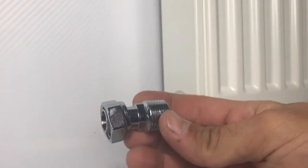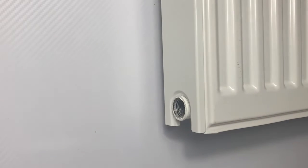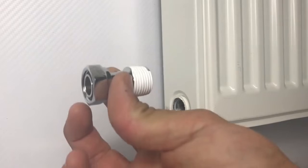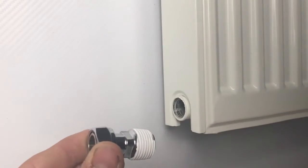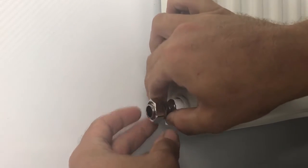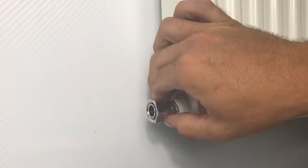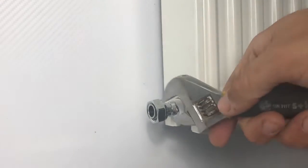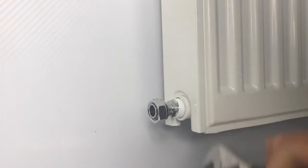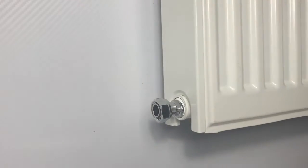Back at the radiator, we're going to firstly install the tailpieces. Because there are no seals on the threads we need to seal them, so apply some wraps of PTFE tape - or you can use liquid thread sealant - making sure the wraps are in the right direction so that the action of screwing it in doesn't unravel the tape. Screw it in finger tight to start with, then finish off with your wrench, taking the square shoulders of the tailpiece up to almost flush with the side of the port, ensuring you've got enough threads inside the radiator.